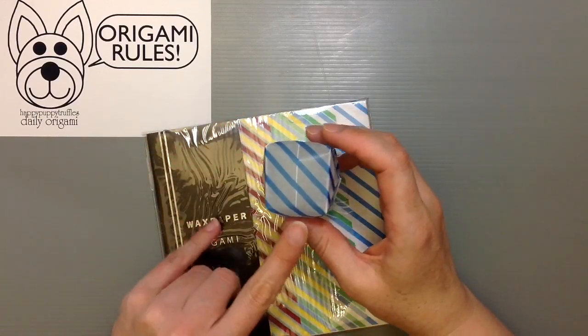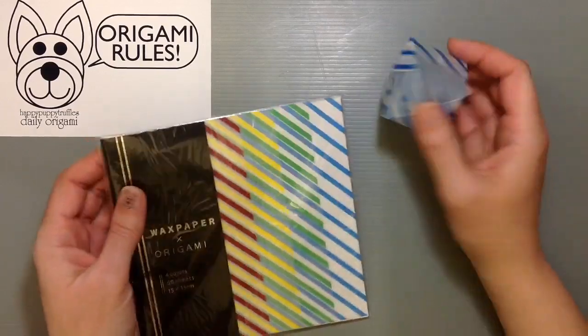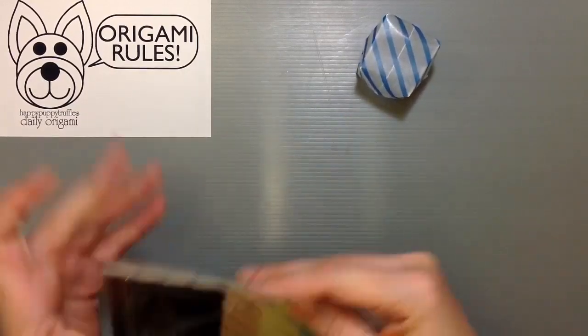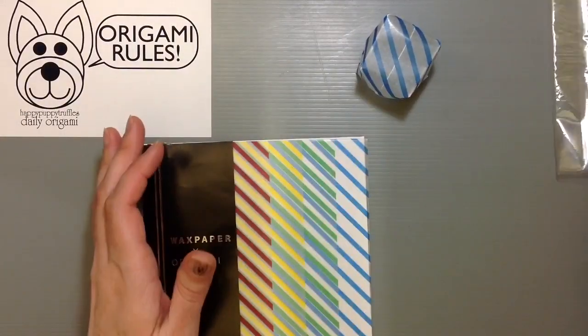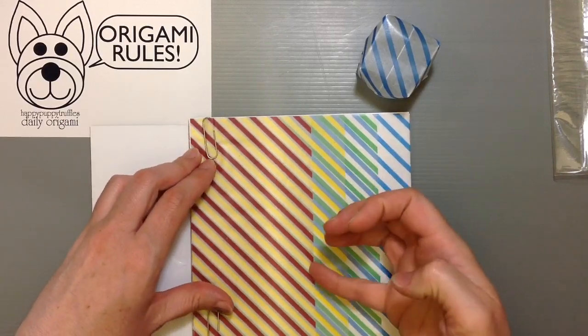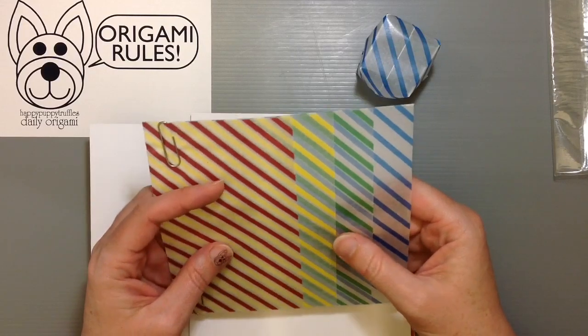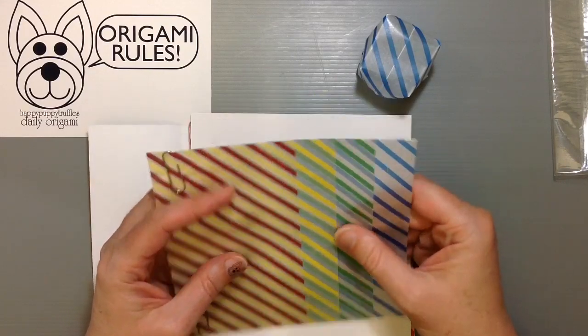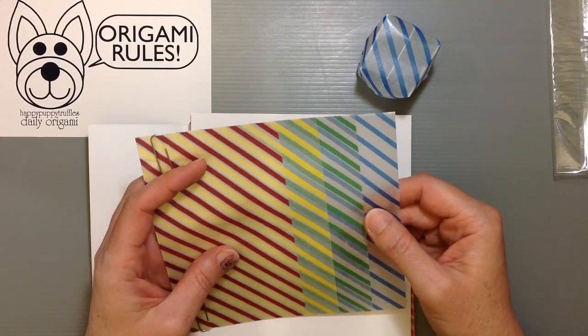It's wax paper but with lines on it, and you can use it to fold and make origami projects. I think it would be so neat if you could use it for some of Tomoko Fuse's boxes, because the layering you'd get from this is just so beautiful. You can shift things and the way you could get the different colors to line up is really fun.